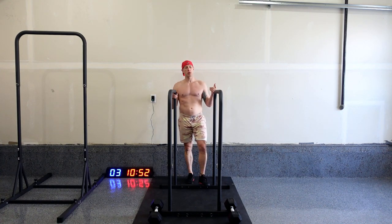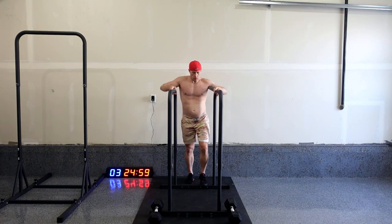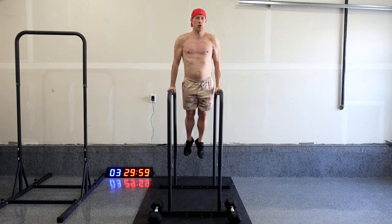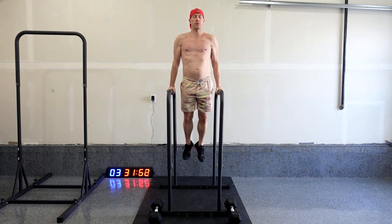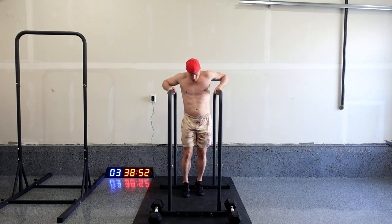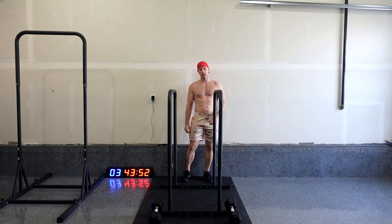Let me know if you like these workouts better with the parallel bars — eventually I'll be doing the pull-up bars as well. Or if you prefer the other workouts, just basic calisthenics without equipment — the burpees, the push-ups, the squats, all that stuff. 43, 44, 45, 46, 47. Three more, and on to the leg raises.